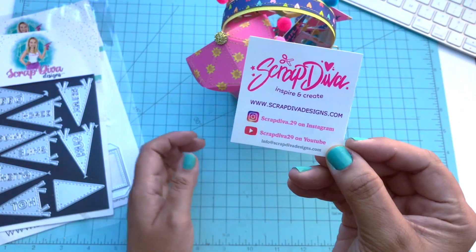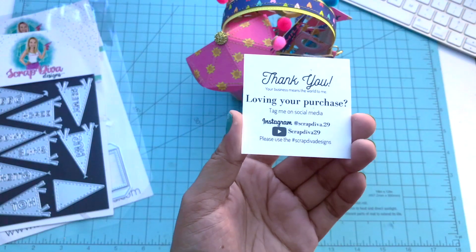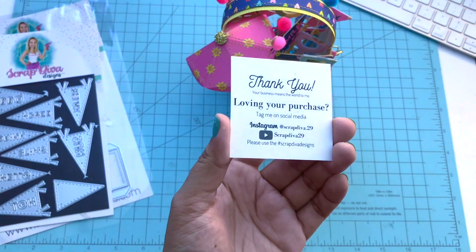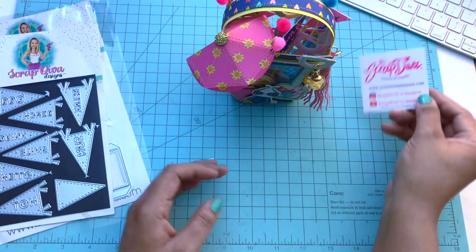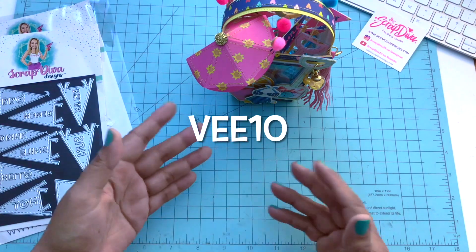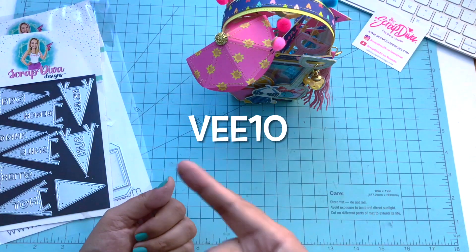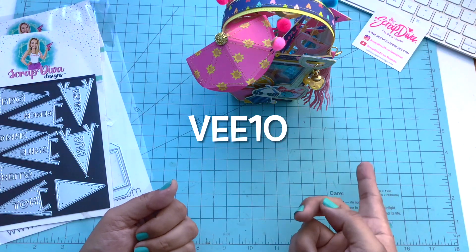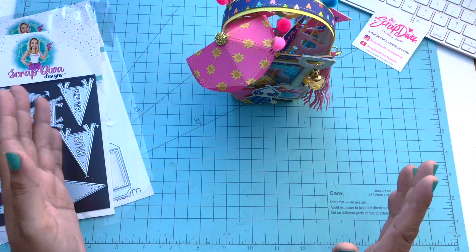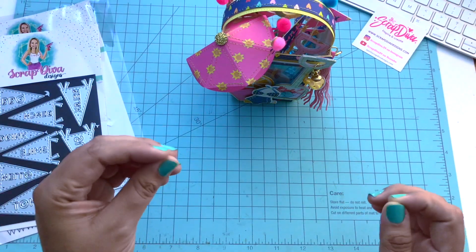Here is her information — she has an Instagram, a YouTube, and a TikTok, all linked below. Follow the hashtag Scrap Diva Designs where you can find some beautiful and amazing projects. If I inspire you today, please use my discount code — it's V10, that's V-E-E-1-0 — and that'll save you.